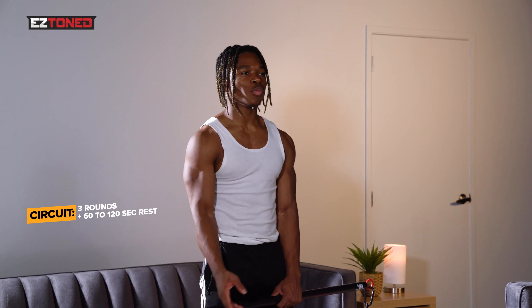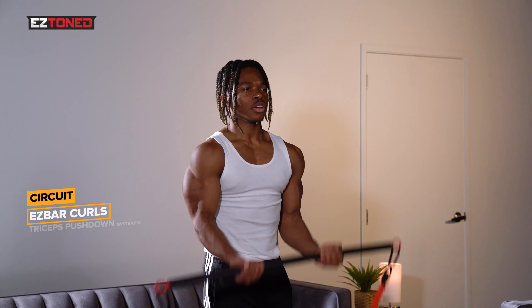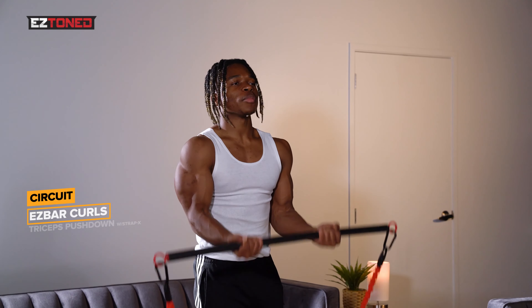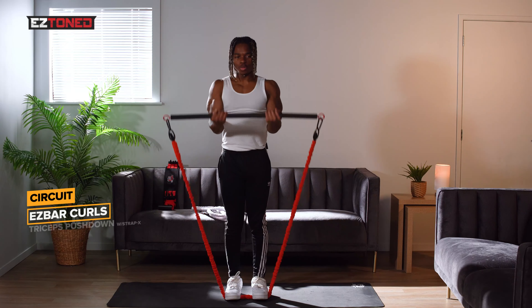Starting off with EZ bar curls, 10 reps. Make sure you really squeeze at the top. Let the bar come down slowly, and make sure you breathe in too. This is a key exercise for building your biceps — you're going to really feel the blood flowing.